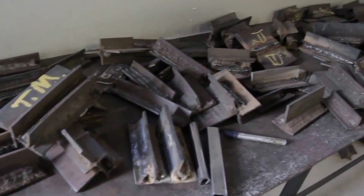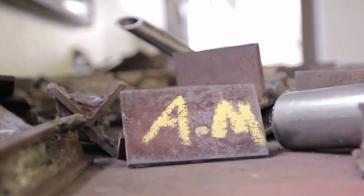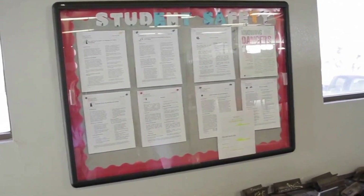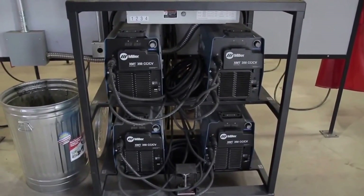Here's where we keep the majority of projects that students complete on a daily basis. We keep them on this table so we're able to inspect their work once they cool down. They've got their initials written so everyone can identify what's what. We've also got a student safety bulletin, some brochures, and documents posted for student safety. Over here we have what we call XMTs — inverters — an all-in-one type of machine. It's a power source that you can run multiple welding processes with, and it's also part of one of our modules.